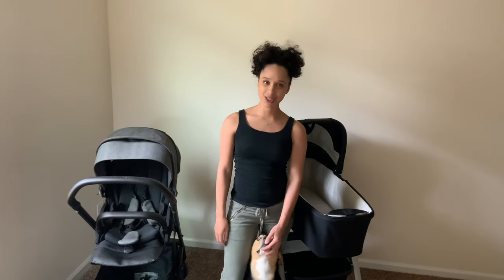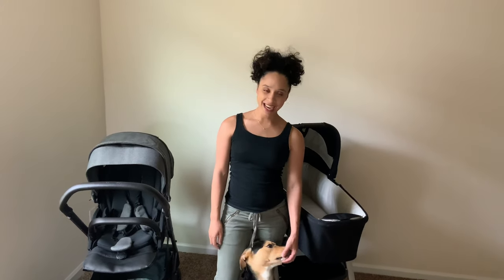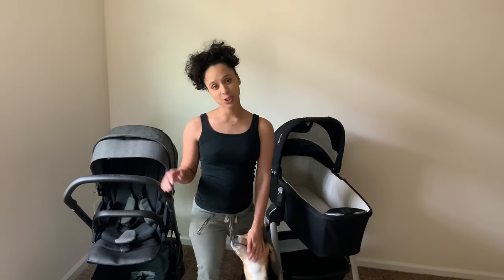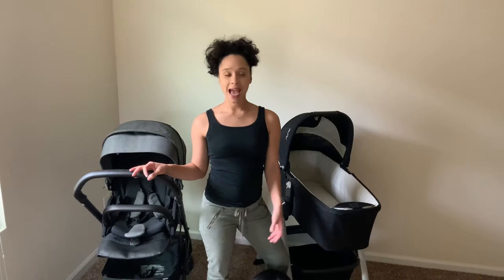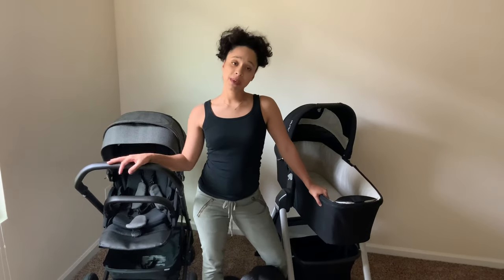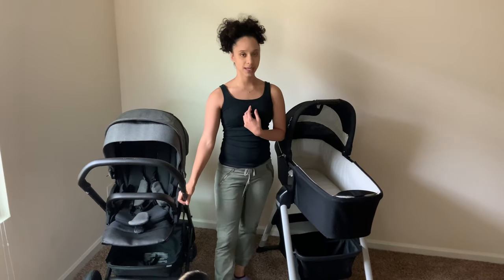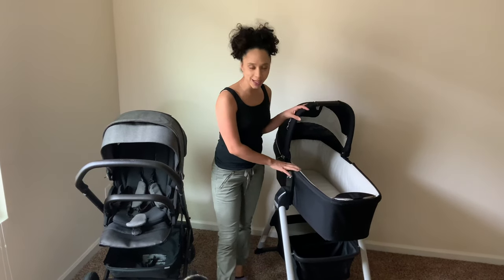Welcome back to the Sales Family YouTube page. Thank you for tuning in. Today we will be reviewing our choice of stroller, which is the Nuna Mix stroller as well as the bassinet. The Nuna Mix stroller is a newborn ready stroller and you do not need the bassinet, but we decided to get the bassinet — so why not tell you about it?